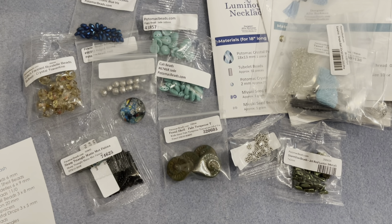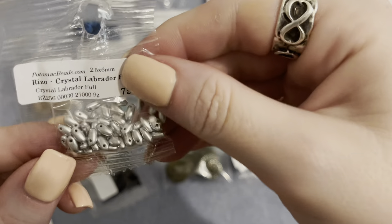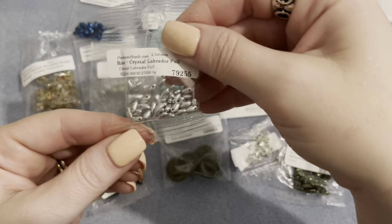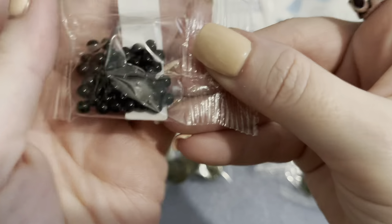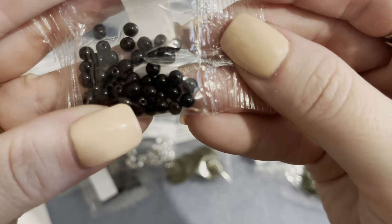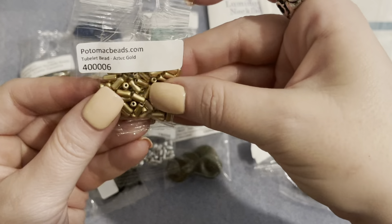We have rizzo beads in crystal labrador full — top-drilled little drop/teardrop shaped beads. Then some three millimeter round duo mini beads in jet black — a basic neutral, black goes with everything — and these are also a two-hole bead.